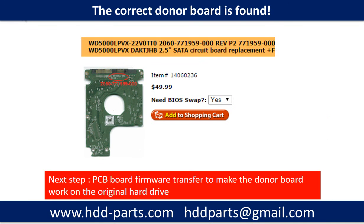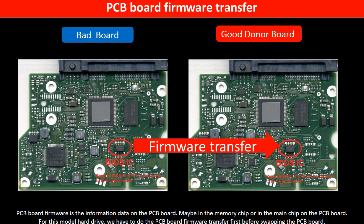We found the correct donor PCB board for the hard drive, but this is only the first step. The next step is we have to do the PCB board firmware transfer to make the donor board work on the original hard drive. PCB board firmware is the information data on the PCB board. It may be in the memory chip or in the main chip on the PCB board. For this model hard drive, we have to do the PCB board firmware transfer, then we swap the PCB board.